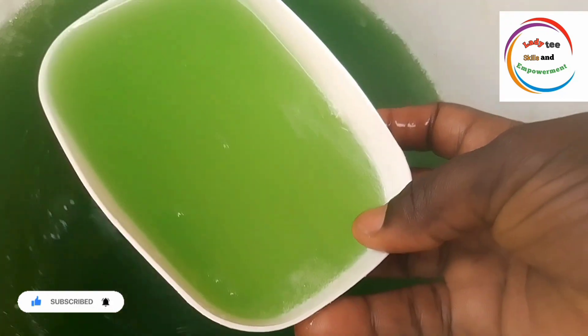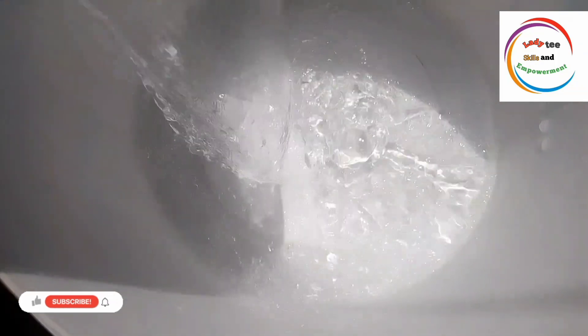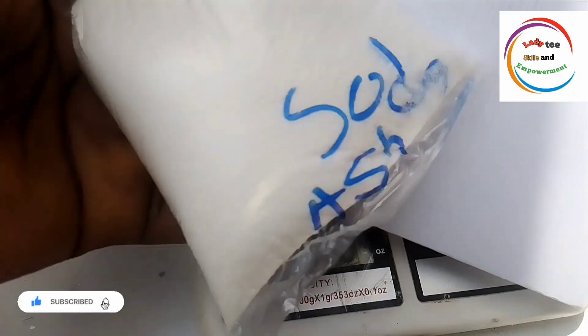So for this particular soap production, I use just 4 chemicals. In fact, let me say 3, because you have one that you don't need to buy. So the first thing is to add water into your mixing bowl, and the total quantity of water we are using is 5 liters.